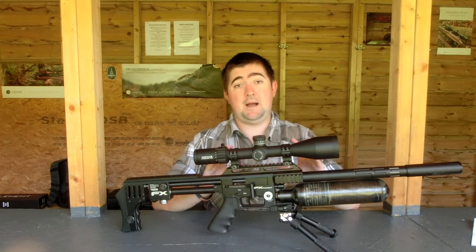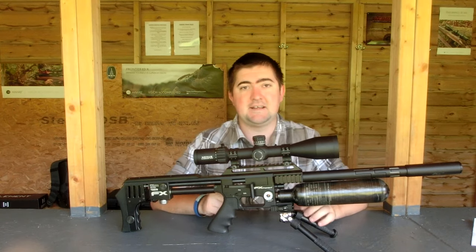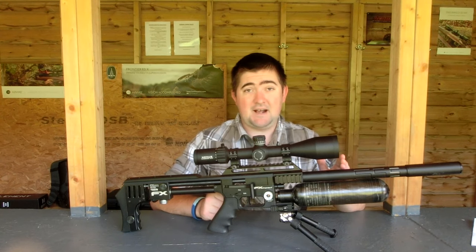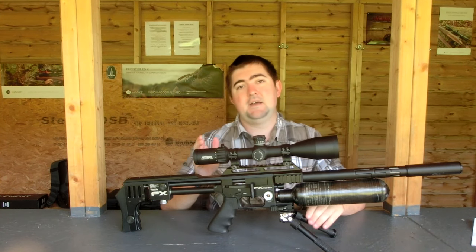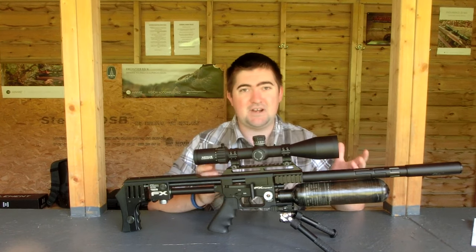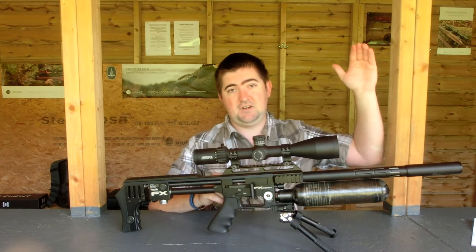So spec-wise, where are we at with this scope? For the amount that you're getting, it is super lightweight and very compact. You've got a 30mm tube with a 50mm objective and obviously exposed turrets on the top. Japanese glass up front with a five-layer coating, and then an anti-fouling coating on the back, so no oil or anything is going to get stuck on the lens. They are incredibly clear — the quality of the glass, compared to some other scopes at its price point, is just incredible.